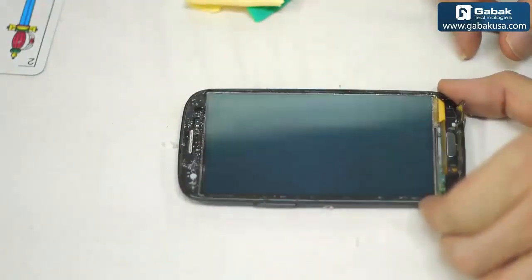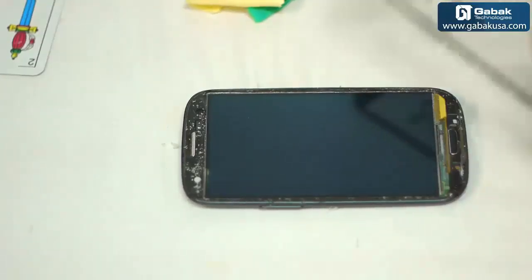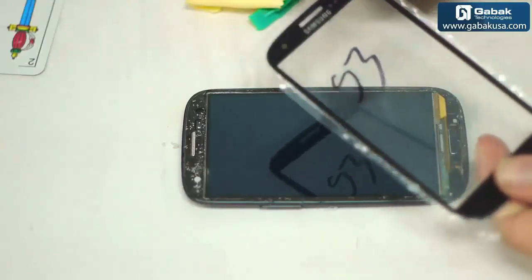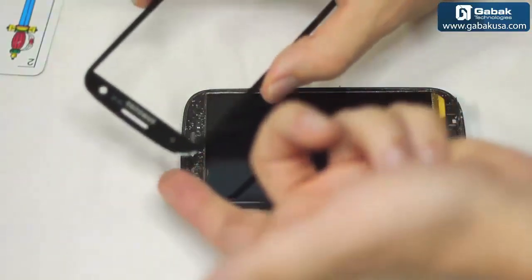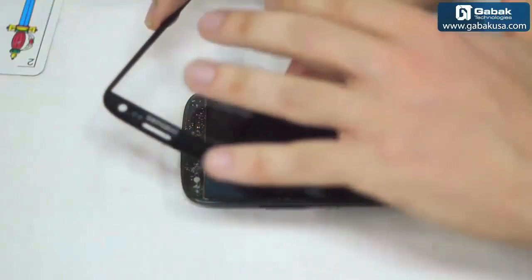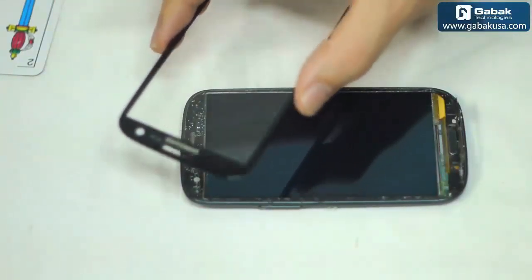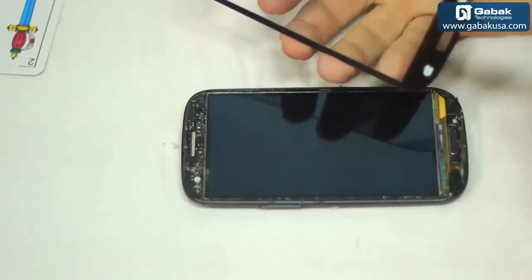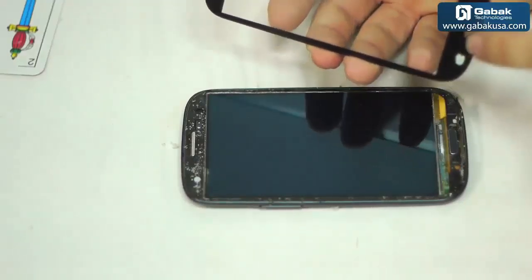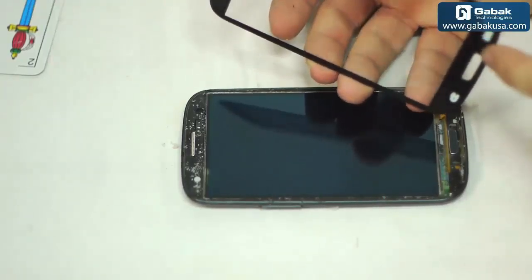It looks great. So we are going to proceed to the glue and everything. In order to do that, we have to remove the replacement glass from the package. Try not to touch it on the back of the window — always on the front is okay because you can clean it. But if you do it on the other side, it will be hard to remove any spots. Just be sure that it doesn't have any extra piece of plastic on the back — some colors do have the extra protection but others don't.